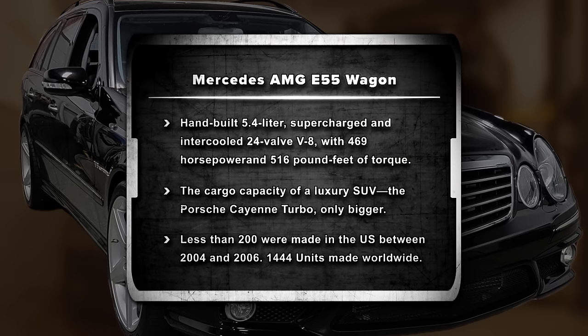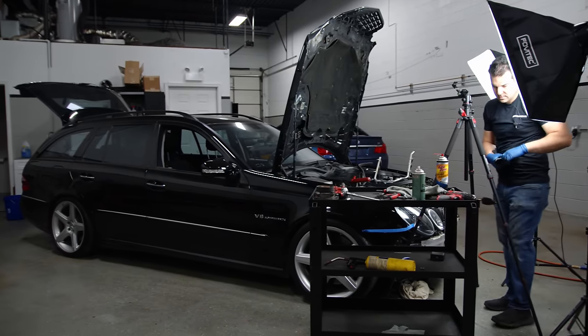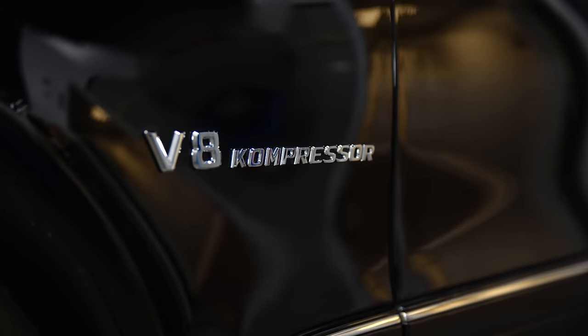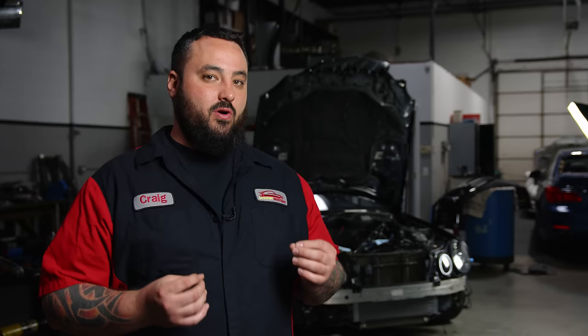This is not just any old E55. This is an E55 wagon, so you can seat seven. Being a true AMG hand-built motor, this is a supercharged, hand-built masterpiece of early 2000s technology that Mercedes offered. 500 crank horsepower — come on now. In a wagon, you can shove the whole family in there and buck 60 down the highway. What more could you want?